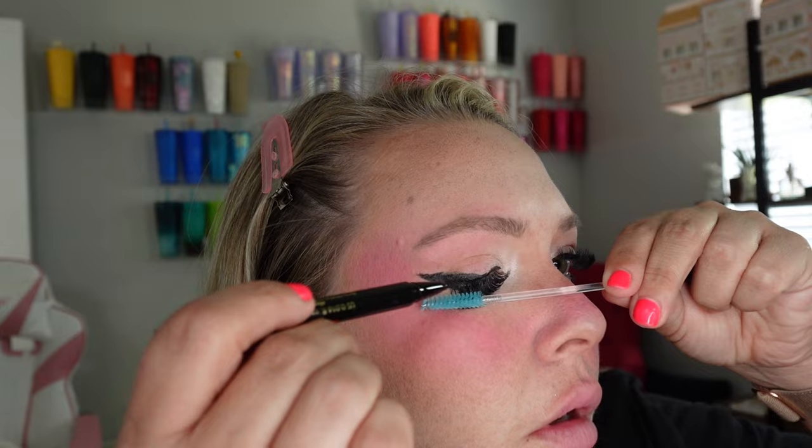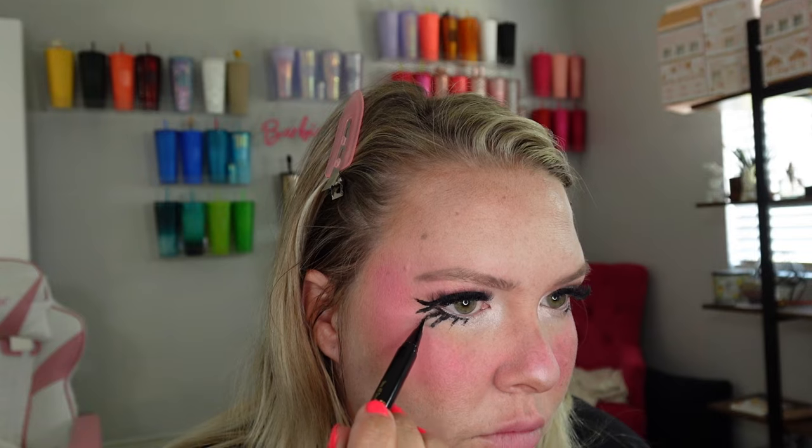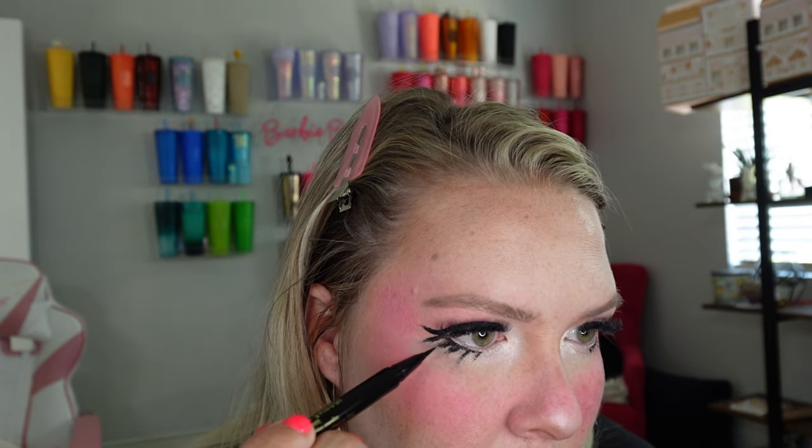It looks good from far away but the minute you're up close it looks like a big old mess. This is apparently the bad eye. The nice thing about a spoolie is you can clean up any mistake. I don't understand why this is like the worst eyeliner. There we go — now I can maybe do this a little bit better. I need a better eyeliner, that's for sure. I think I need to put a little bit more, but I don't want to put freckles on because I already kind of have freckles. Now I need lips.